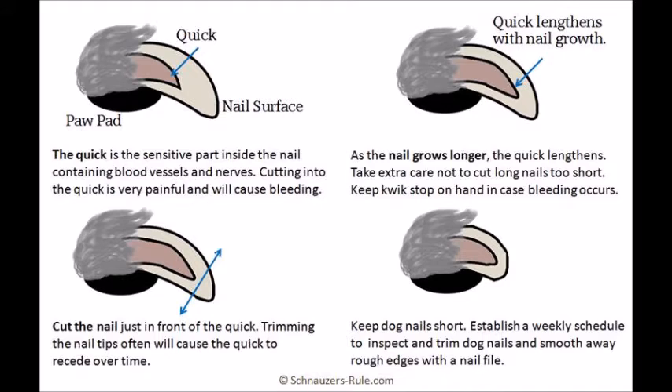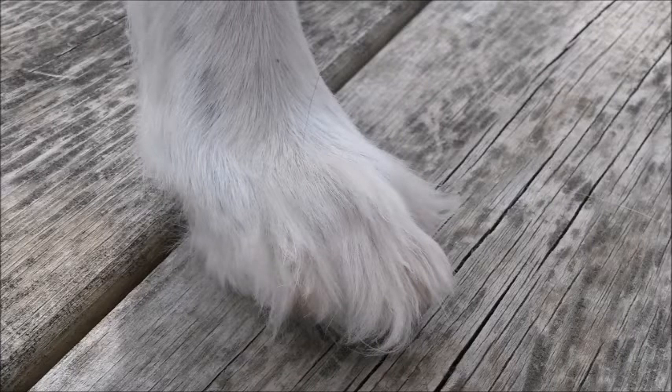Keeping the dog's nails trimmed short will also shorten the quick, making the dog more comfortable. Before we begin, let's talk briefly about furry feet. Long hair on the feet will make it difficult to see the nail, which may make your job more difficult for trimming. If this applies to your dog, you may wish to explore the idea of trimming or shaving their feet.